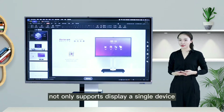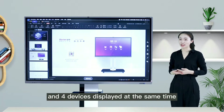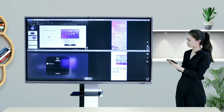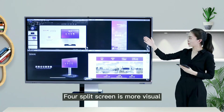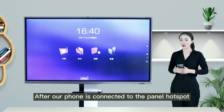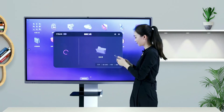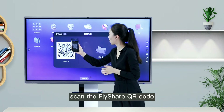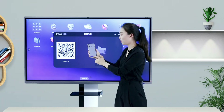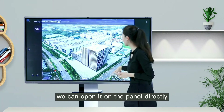The Orion IFP not only supports displaying a single device, but also supports up to 8 devices connected and 4 devices displayed at the same time, making split screen more visual. After the phone is connected to the panel hotspot, open the FlyShare app in the panel app center, scan the FlyShare QR code, select pictures and files, and once uploaded successfully, open them on the panel directly.